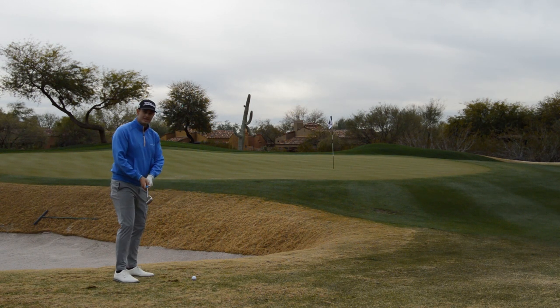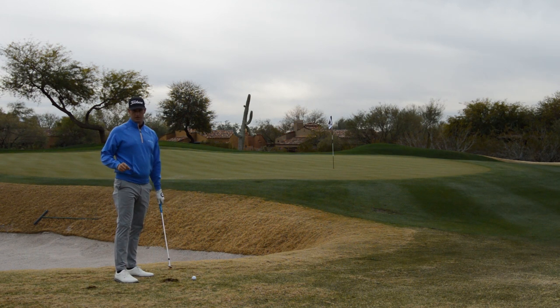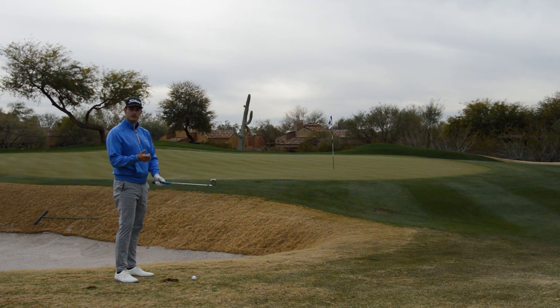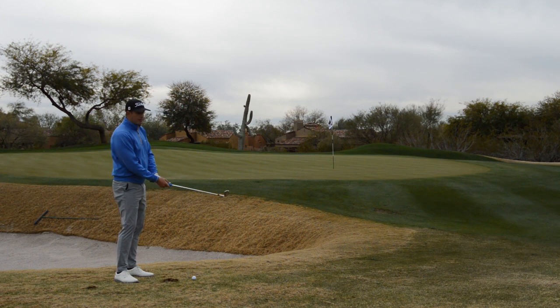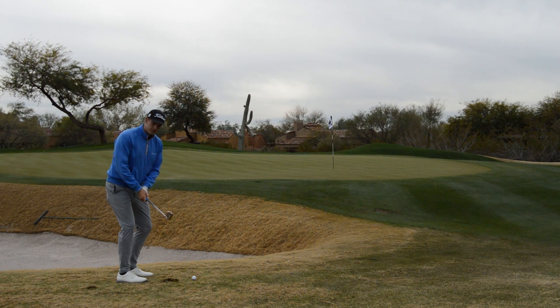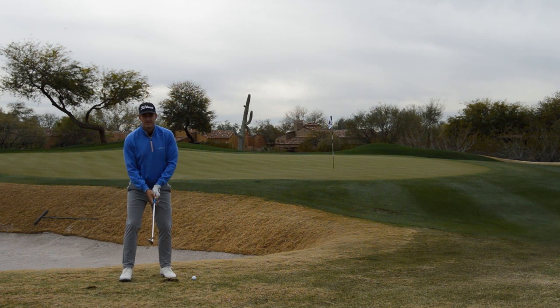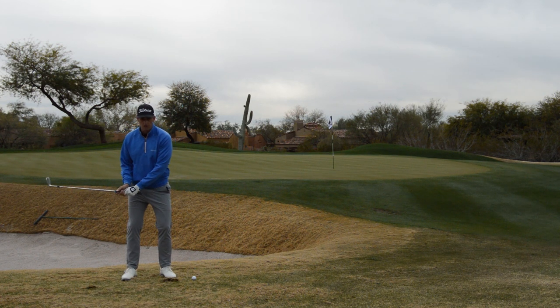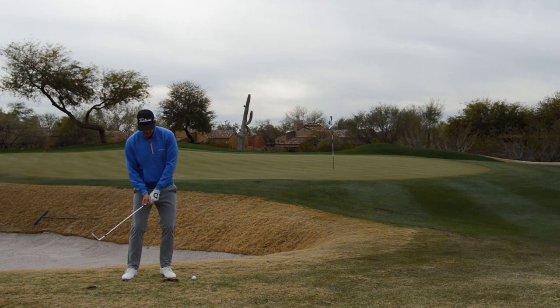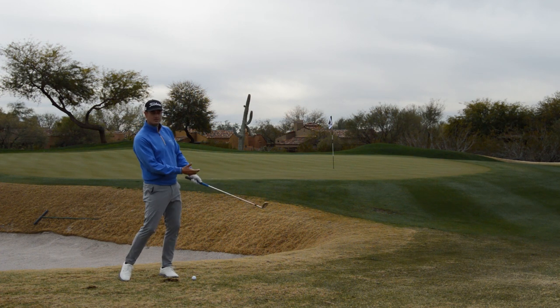And with dormant Bermuda, if you get the leading edge down, it's going to dig — it digs all day long. So keeping the bounce underneath the club is a primary focus to hit this shot successfully. By using my legs to turn back, my hands to hinge just a little bit, and then I unturn and unhinge. From the face-on view, on the way down, there's a little bit of that club head dropping and my body turning forward to support the club face.